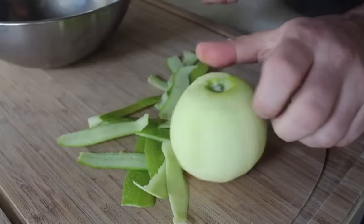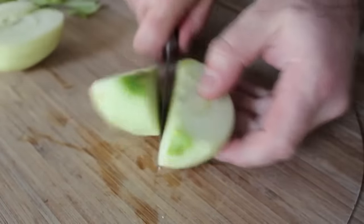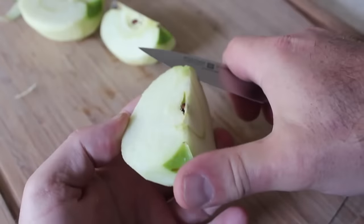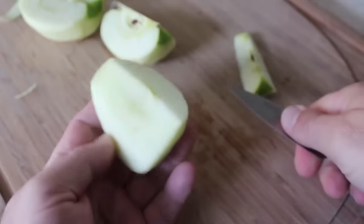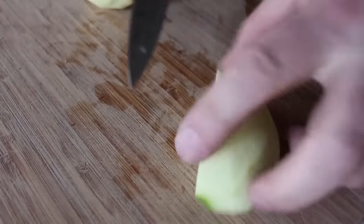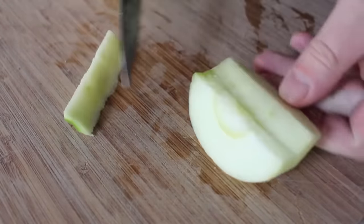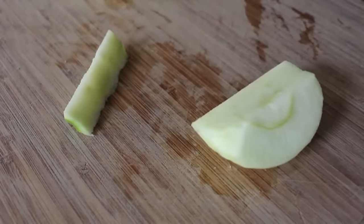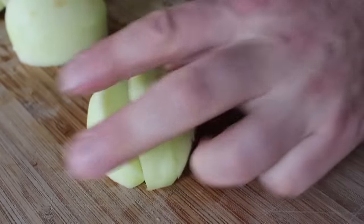Once the apple's peeled, we're going to go ahead and quarter it, and then take the core out, which is pretty easy. You can hold the apple and pull the paring knife towards your thumb like that, being very careful to stop before it goes into your thumb. And if you're slightly less coordinated, this is a good method: just put it on its side and make a little 45-degree cut. So once you take the core out, we're going to take each quarter, cut it into three pieces, and then cut it into chunks.